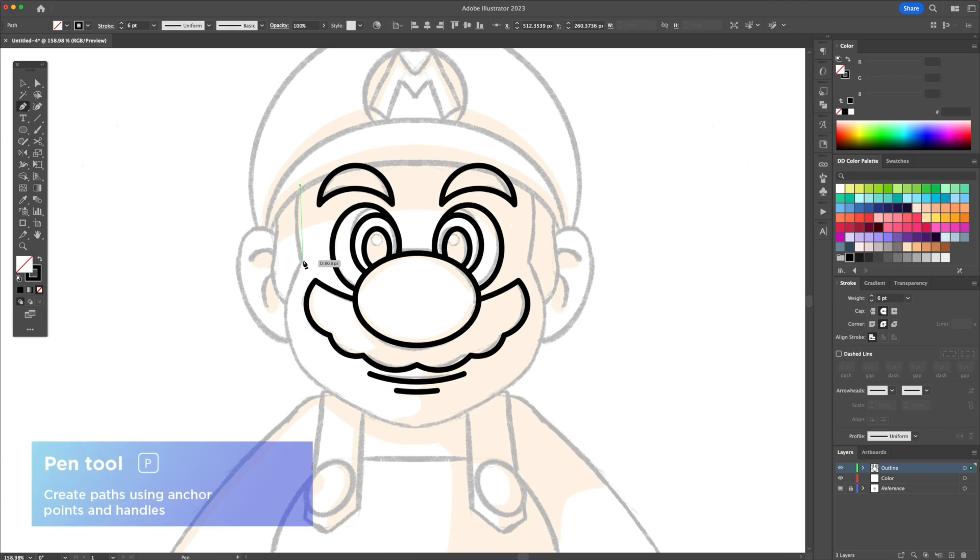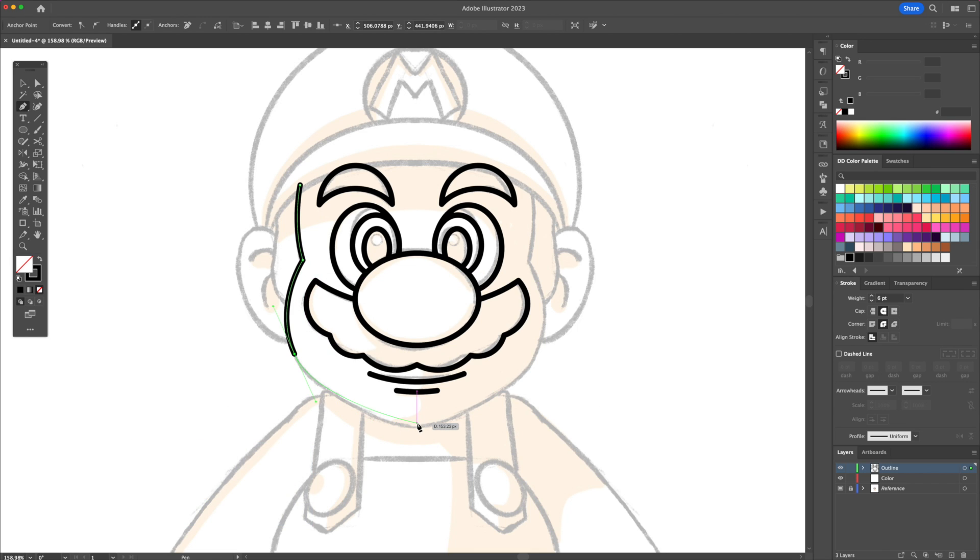With the pen tool draw the left side of the face only. Just make sure to end your point at the center.